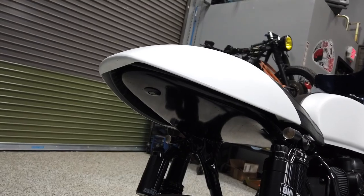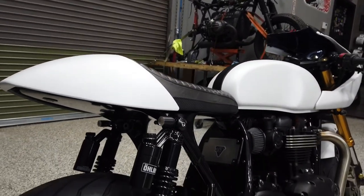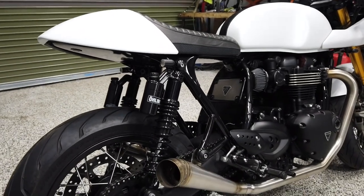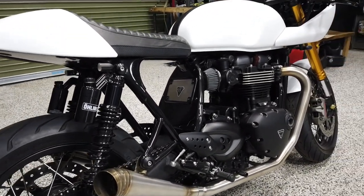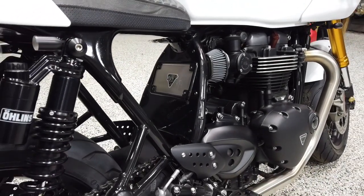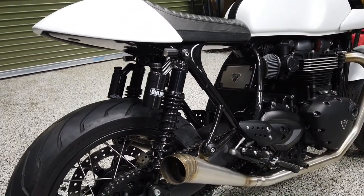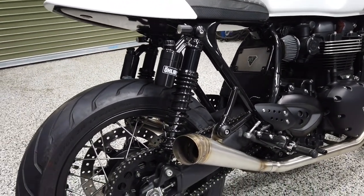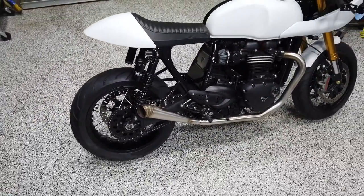Our buddy TJ cut out a custom panel underneath here. We used a cool little push-button quick latch to take the seat on and off. David Slide Custom did all the finished welding and paint work, shaved down some tabs on the frame, and made this cool little license plate bracket. That's really the one-off bit on this bike — the rest you could build in your garage.